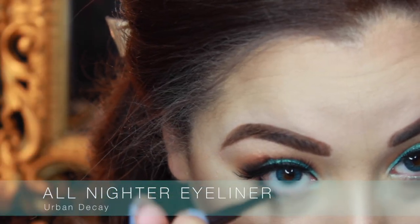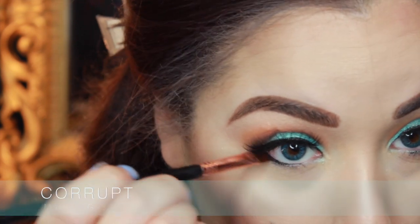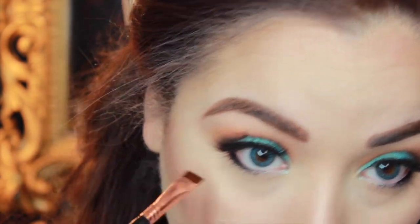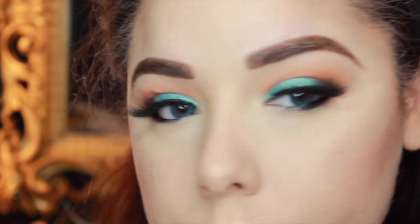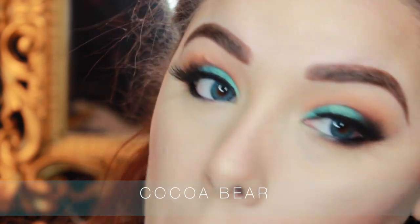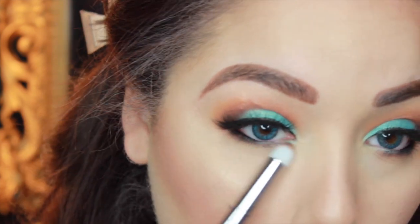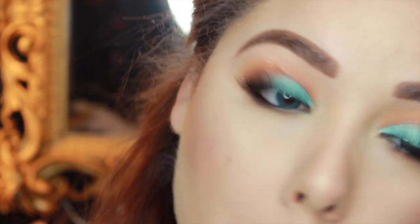Then I'm going in with the All Nighter eyeliner from Urban Decay in my waterline, but really only halfway — I just want the outer corners to be dark. Then I'm taking Corrupt from Makeup Geek on a flat definer brush and pressing that right over where I put the eyeliner to set it and smoke out the lower lash line a little bit more. Then I'm taking Cocoa Bear on a pencil brush and buffing it right under where we put that black, to smoke it out and mimic the outer corner from top to bottom lash line. Keep buffing and blending — that's the key to lower lash line goodness. Then I took an E25 and blended those edges even more because you can never blend your lower lash line enough.